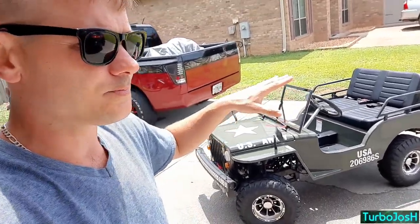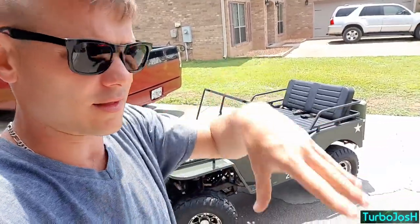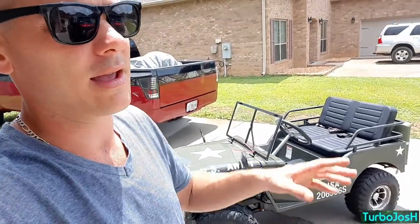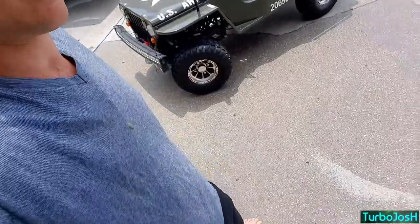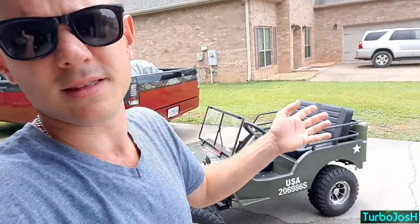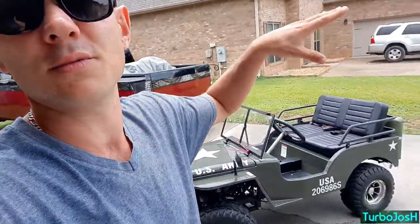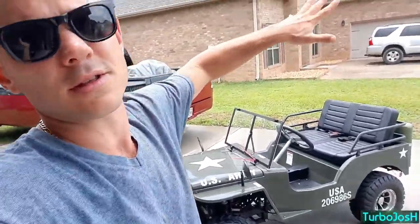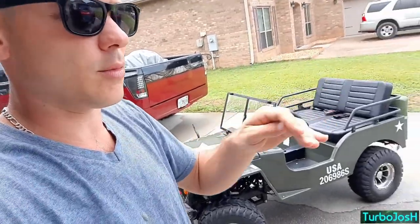With a quad you can ride three deep — someone on the back, someone on the front, and someone riding it — but it's a lot more dangerous. The kid on the back has to pay a lot more attention to how they're holding the back rack to make sure they don't fall off. Either way, three kids on a 50cc ATV is dangerous, even though my daughter rides up to a 300cc with her mom at a place called Bogs and Boulders, which is acres and acres of mud-style land.